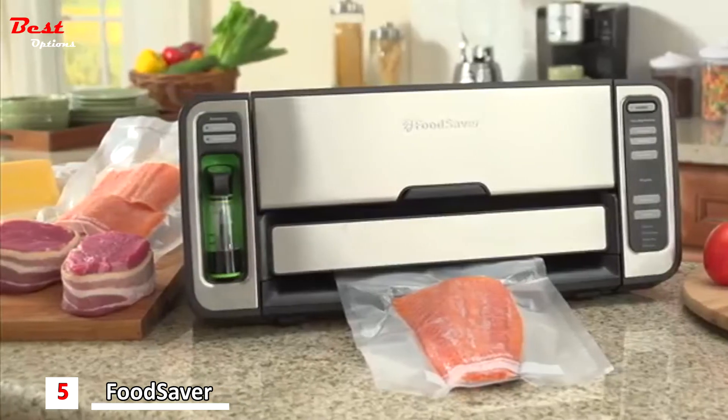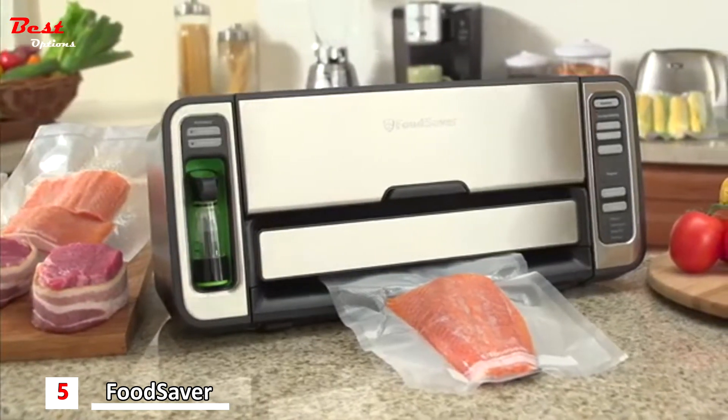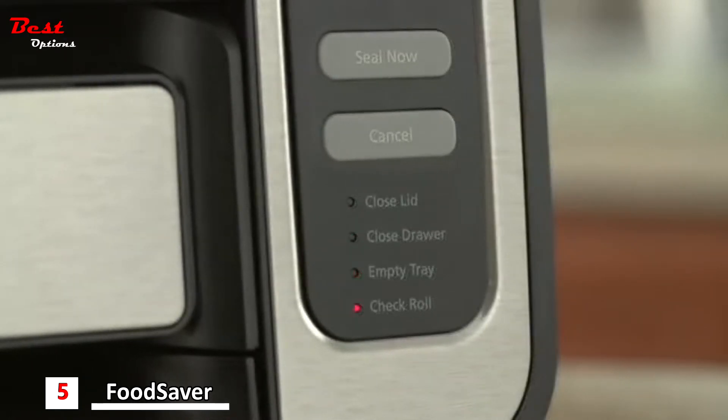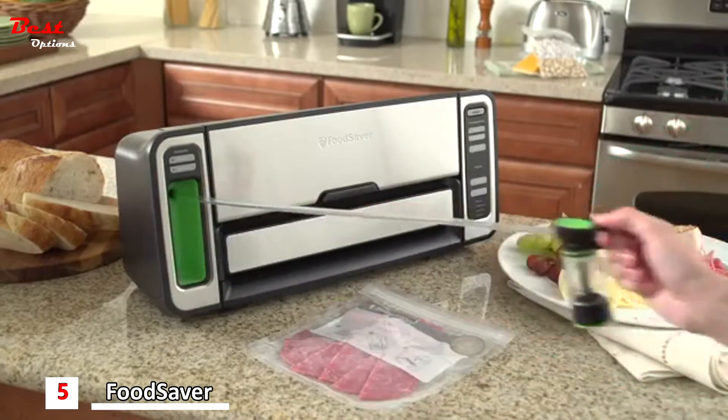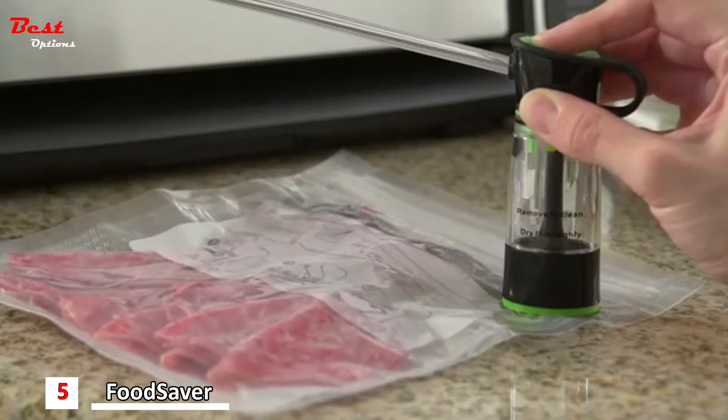Why throw away expensive meat and fish when you can save it with a FoodSaver system? Eliminate guesswork with the FoodSaver vacuum sealer. Indicator lights simplify troubleshooting and maintenance by letting you know when it's time to empty the drip tray or check the bag material. The retractable handheld sealer works with zipper bags, containers and accessories for fridge and pantry items.